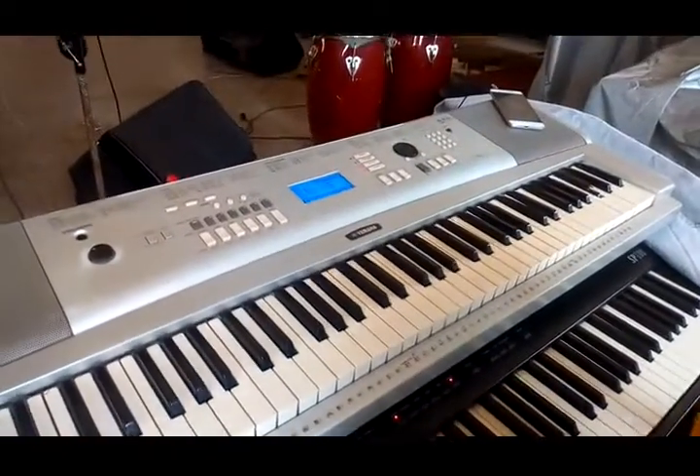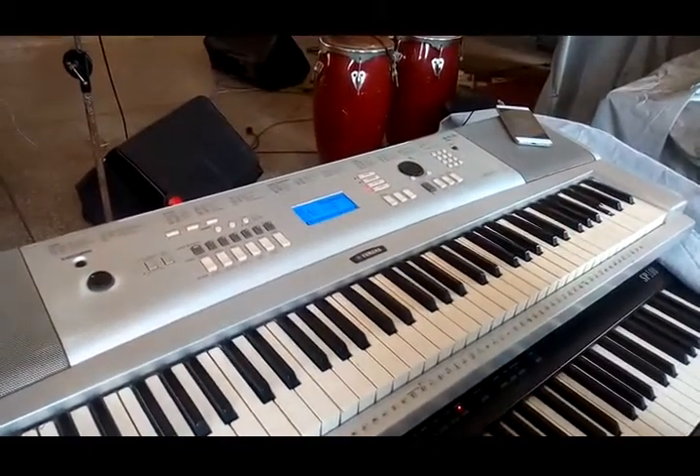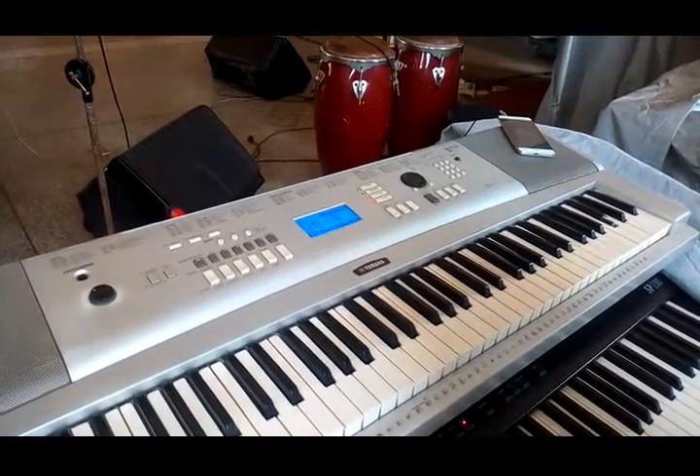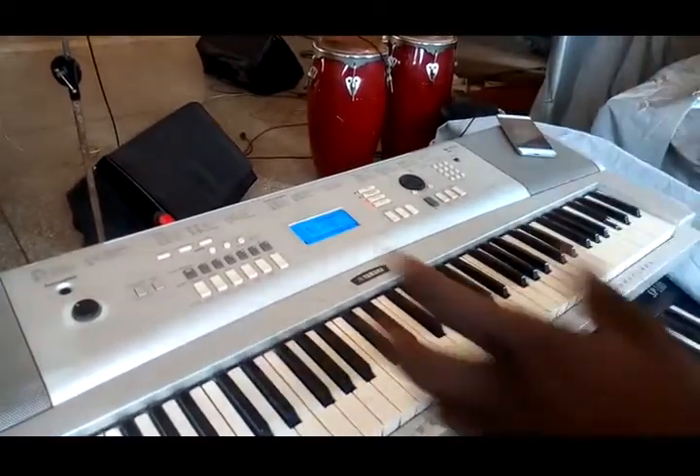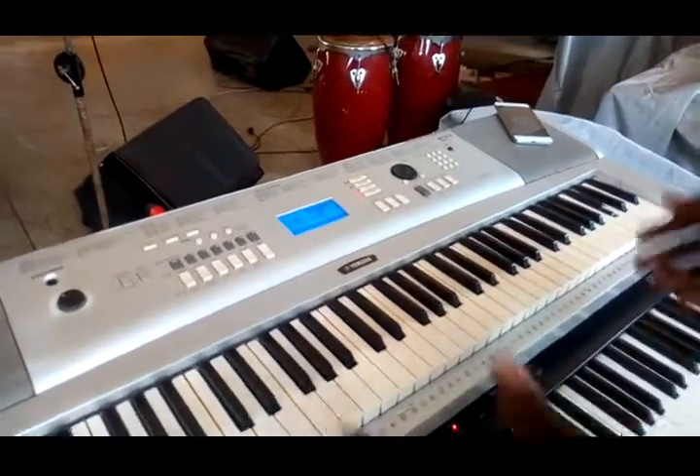Hello guys, welcome back to Rehab to My Music. In this video tutorial I'll be talking about how to play parts or strings at the vanguard or background of every music.